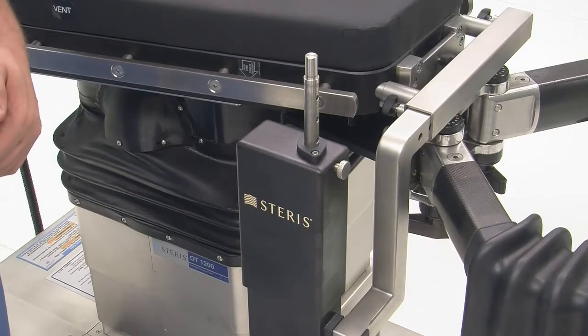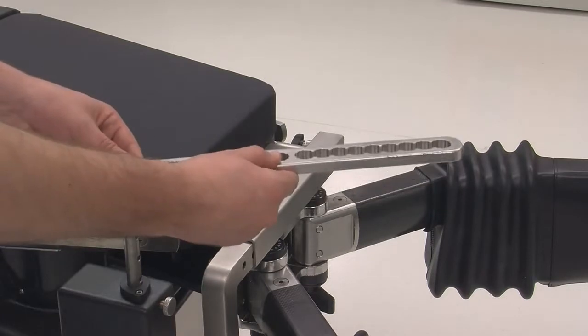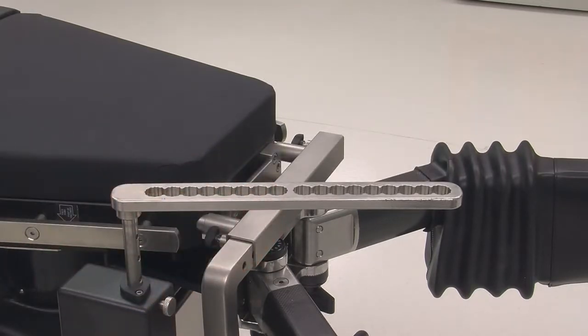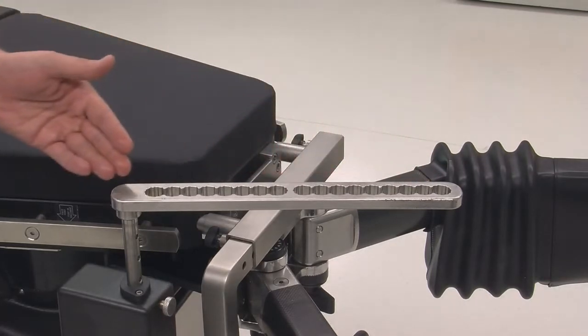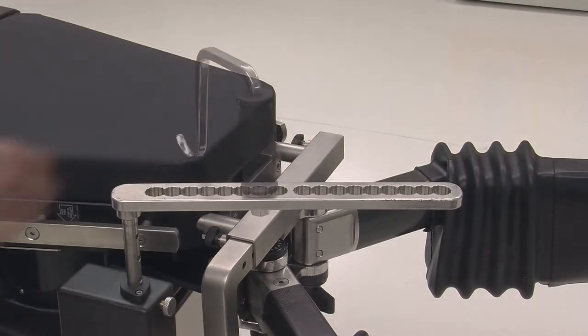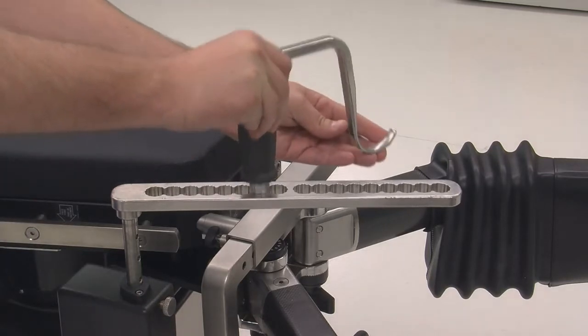When in an actual case, the femur positioner rail and femur hook will be used in the sterile field. Several openings are provided in the bar to ensure the best possible location anatomically for the patient. Additionally, 30-degree increments in the slots are available to help with anatomical placement.